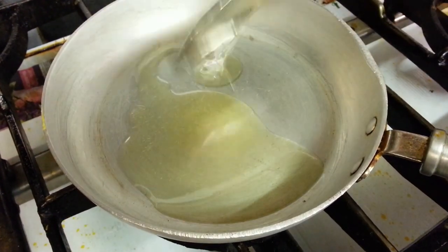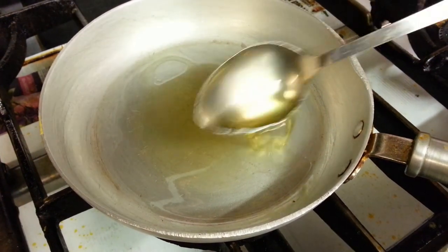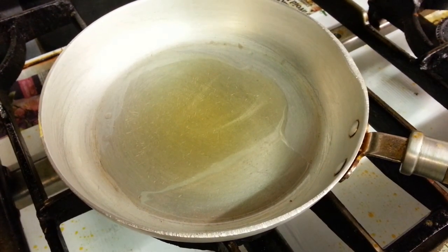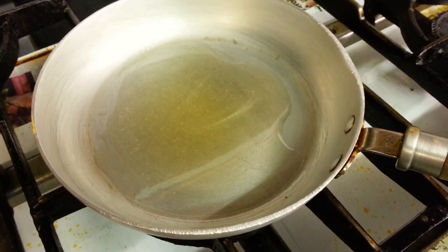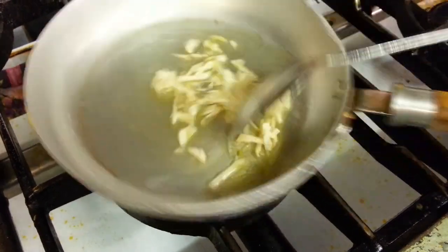Add a bit of vegetable oil there. Let's wait for the vegetable oil to get warmed up.